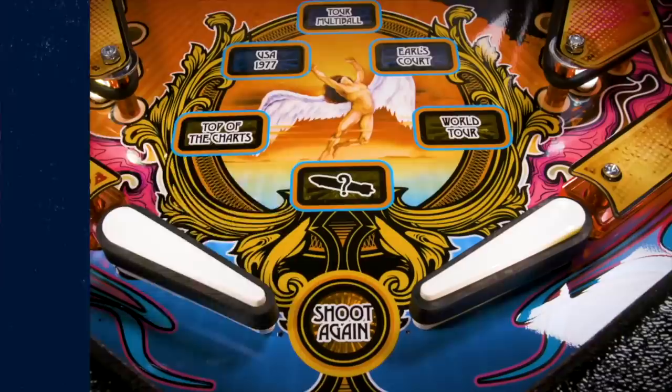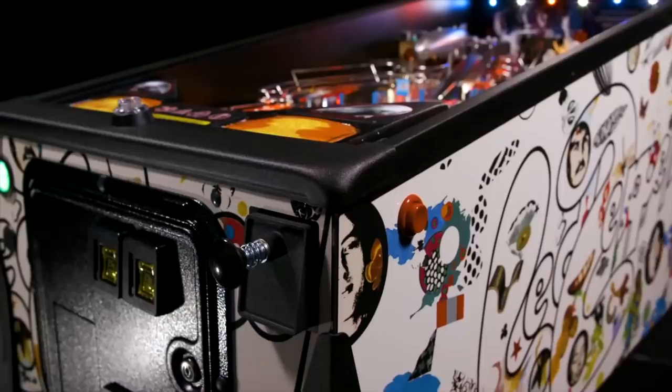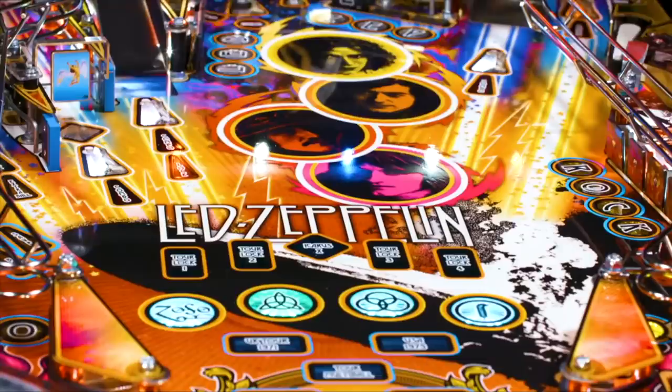Next up on my list is a pinball machine. You might not know this about me, but I lust after having a pinball machine at home. Stern Pinball just released a Led Zeppelin pinball machine. As a Led Zeppelin fan and a pinball fan, I feel like I need this in my home.